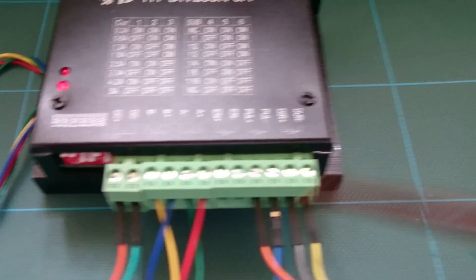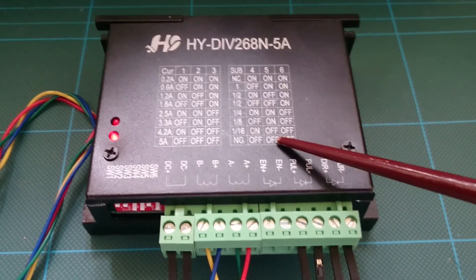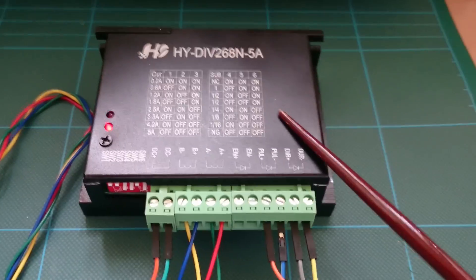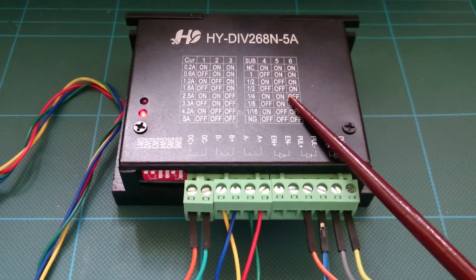I've set the jumpers to 1.8 amps on this controller — off, on, off — and I think that's to do with the number of steps in the motor. It seems to work smoothest on that setting.